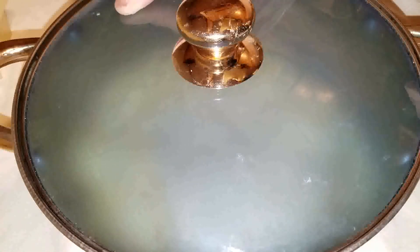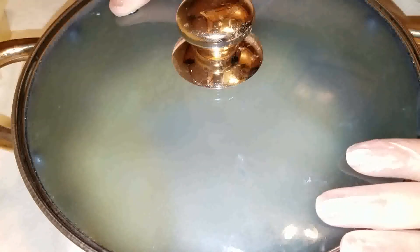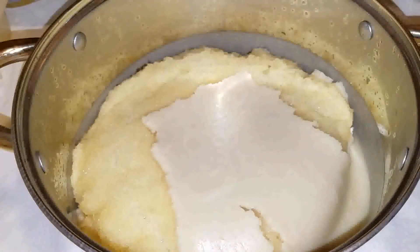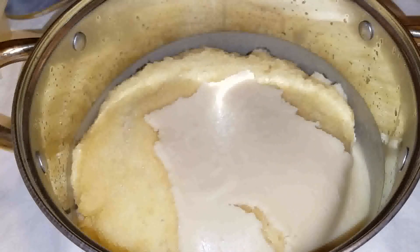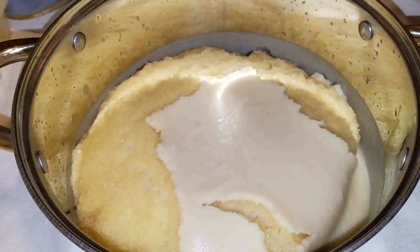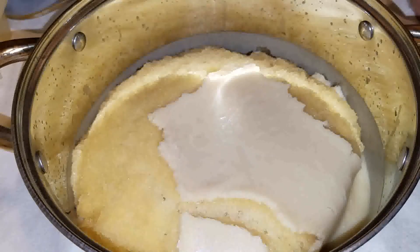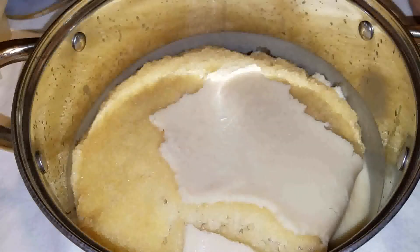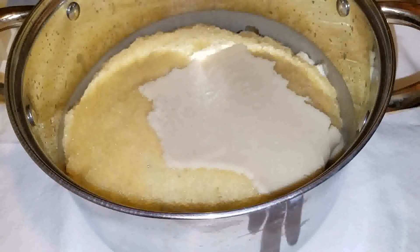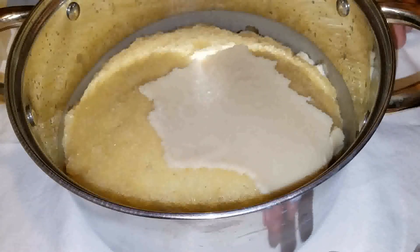I'm going to let it do its thing and stir it down in a minute. Once I stir it down, I'll let it sit for another five minutes before I put the super fats in. My super fats are more cocoa butter, a little bit of virgin coconut oil — I like the smell of the cocoa butter with the virgin coconut oil — and a little pumpkin seed oil, because that's just wonderful for your skin.